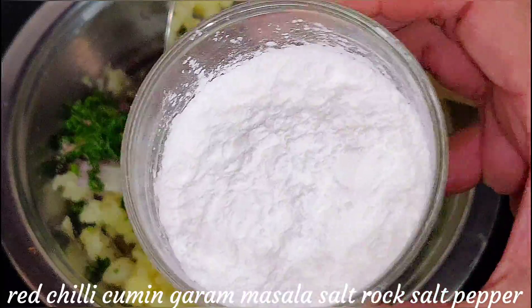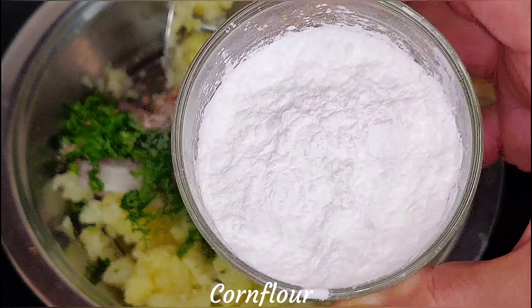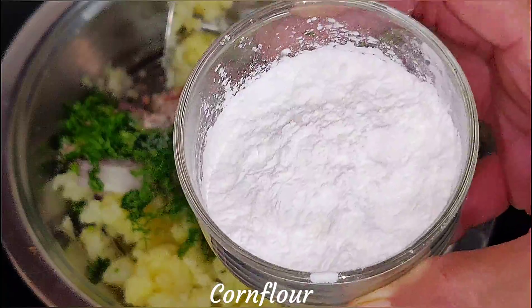I have used corn flour for binding so that it holds together well during frying. You can also coat the kebabs with bread crumbs on the outside.